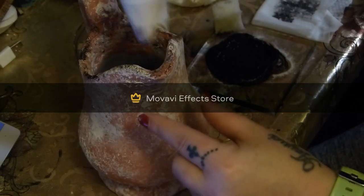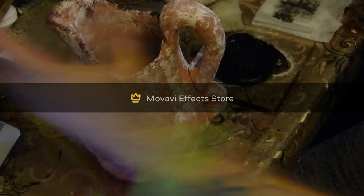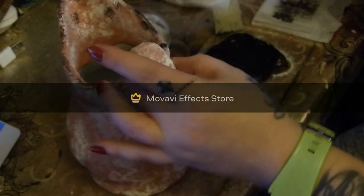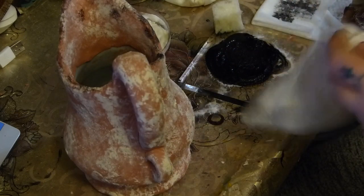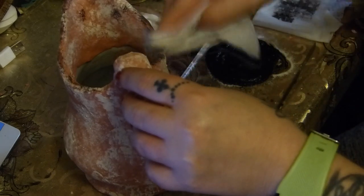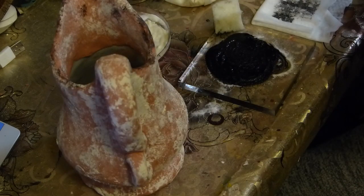Then you go back in with some wipes or some wet tissue. And where there is too much black, you just smoosh it a little bit — not all the way, just a little bit.